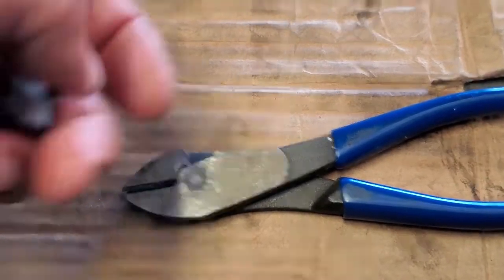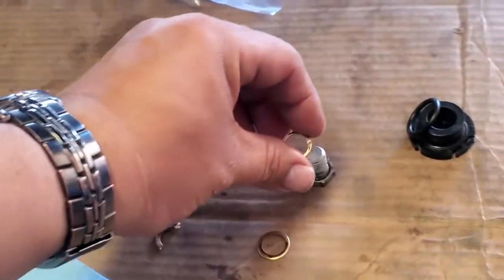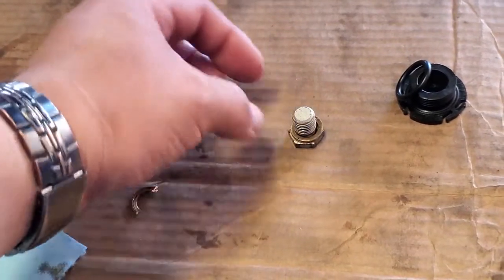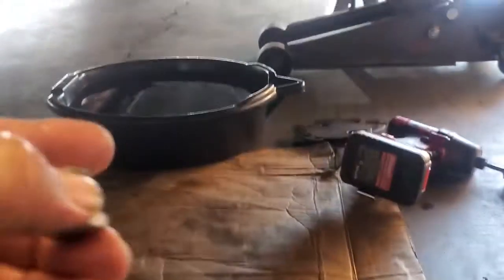So let's go ahead and remove that old washer and replace it with the new one. I used some wire cutters to cut off the old washer — looks like it's a factory one. I'm going to go ahead and take it off and replace it with a new one. Flat side up — that way it gives it more of a seal.